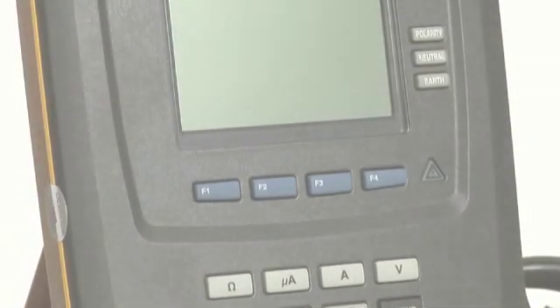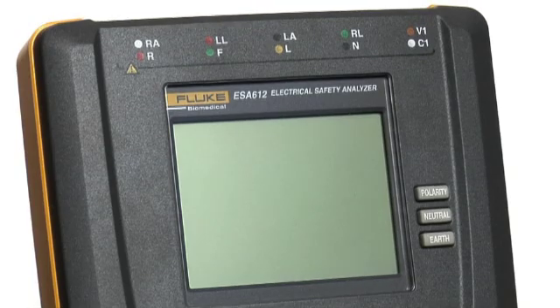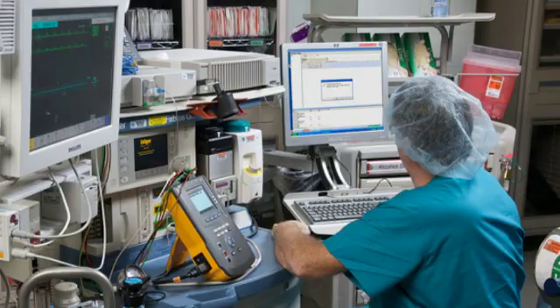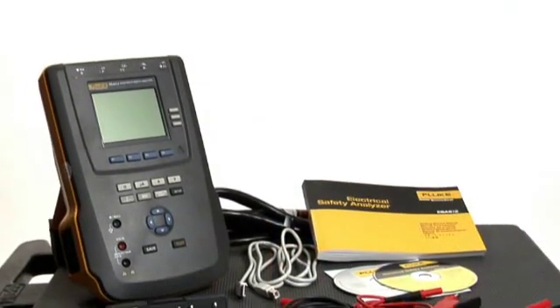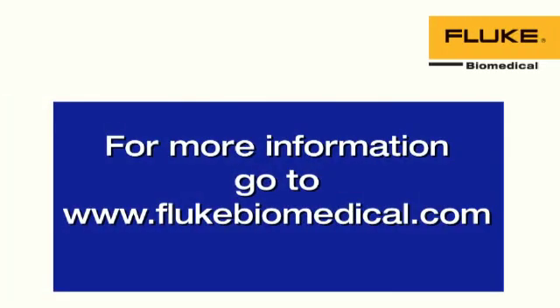The ESA-612 Electrical Safety Analyzer is the next generation in biomedical equipment testing — portable, multifunctional, and reliable. The ESA-612's versatility will simplify testing, increase productivity, and help you ensure compliance with the latest worldwide standards in electrical safety. For all the tests you need, the ESA-612 is the tool you want. For more information, go to FlukeBiomedical.com.